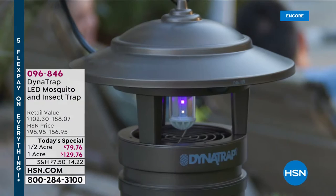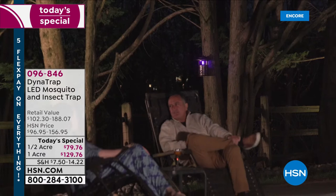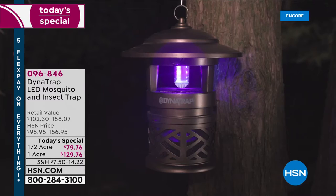This weekend's called Ready, Set, Summer Sale, and this couldn't be a better time than having the Dynatrap back on the air tonight. This very unique system is literally safe, it's silent, and it's simple.